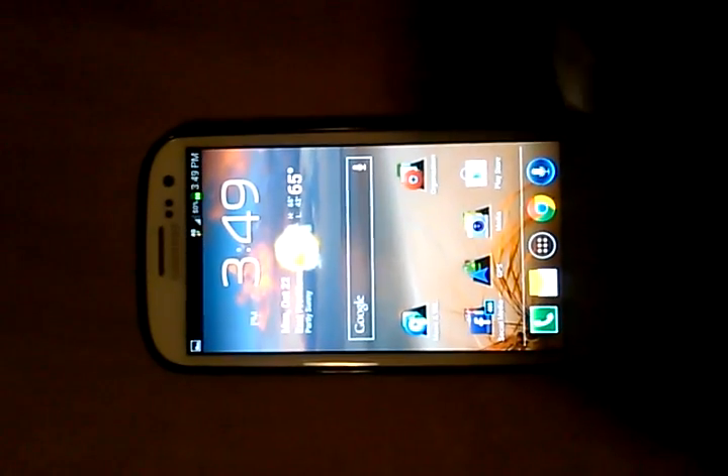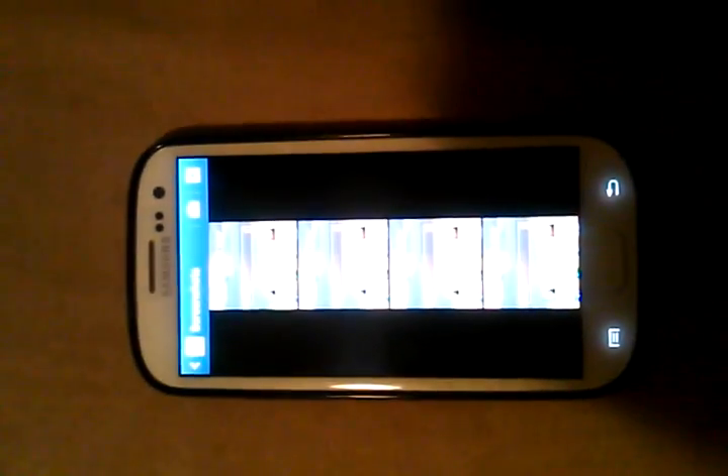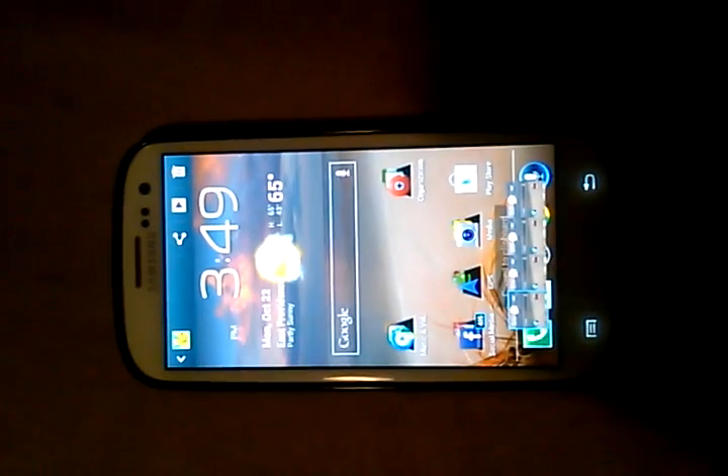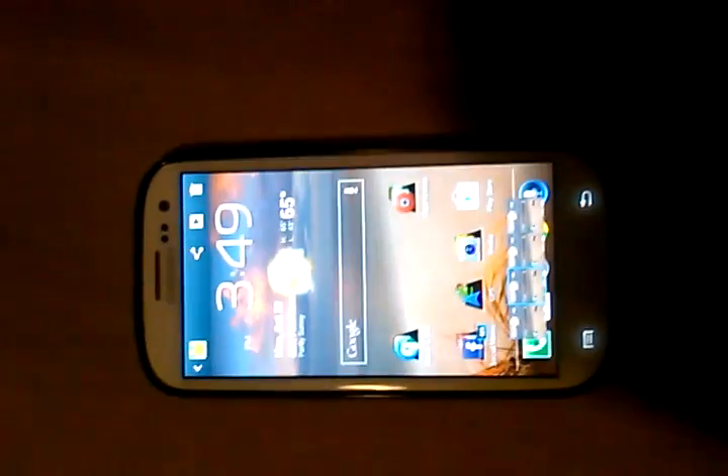Let's go in the gallery and check it out. And there it is, my screenshot. Pretty cool, huh?